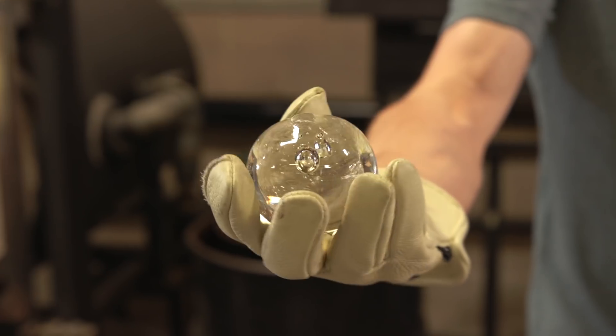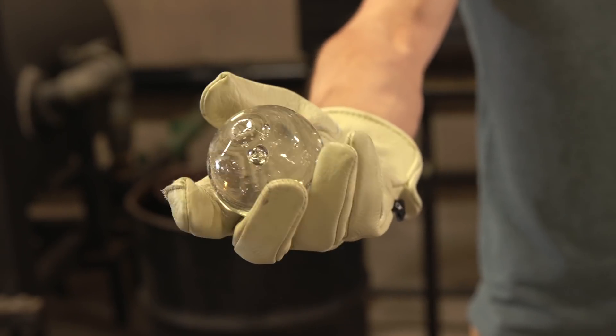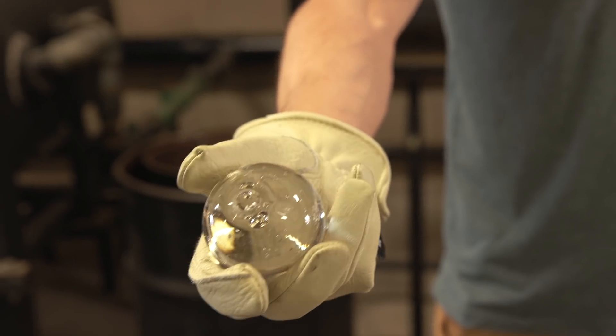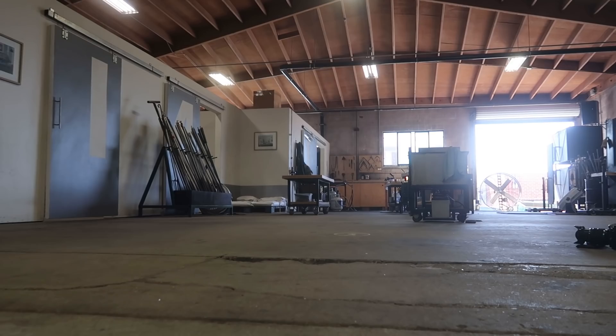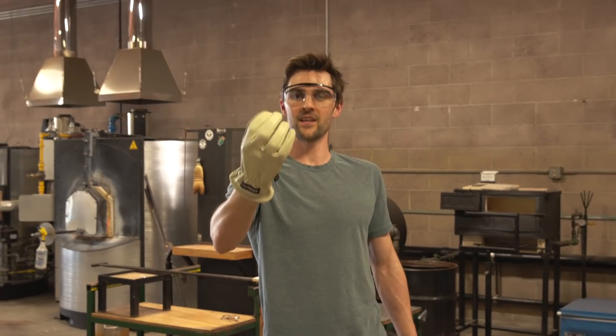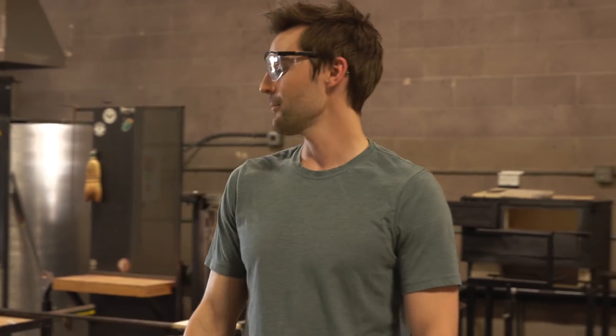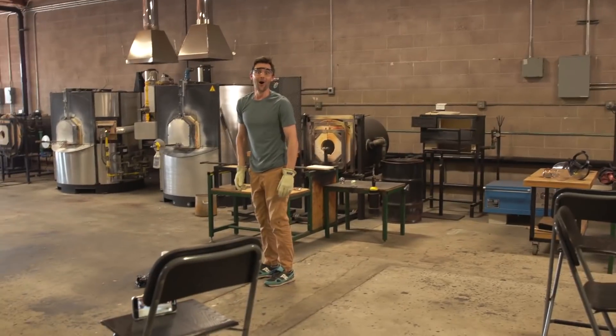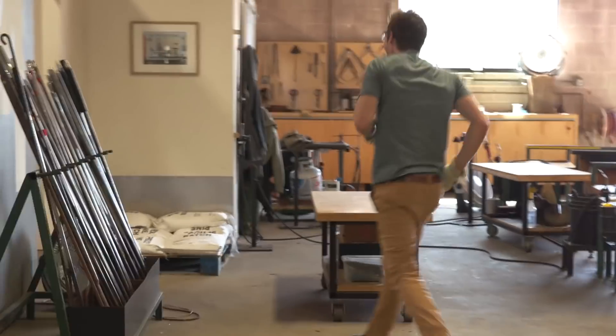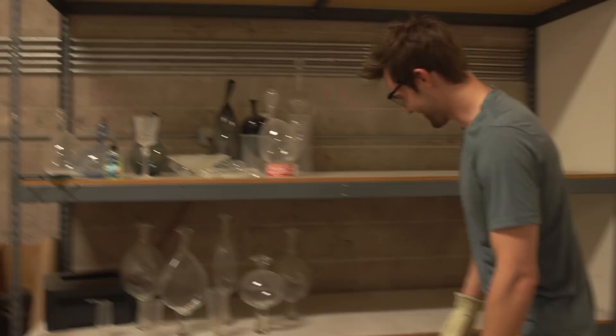So we're going to test this one first — this is the unannealed glass sphere. It probably shouldn't be held like this; it could explode at any point in time, so I'll be wearing a face shield. Three, two, one. That is ridiculous. Nothing — rock solid. All right, so this is the annealed glass sphere. I'm going to throw it straight down because I don't think it's going to do any damage. Hopefully it doesn't smack a light. He says he doesn't think it'll break anything. I don't even know where it went, but it was definitely in one piece when it left.